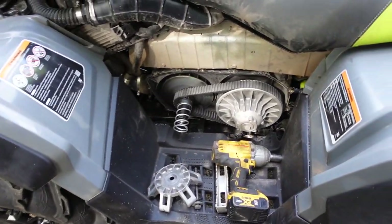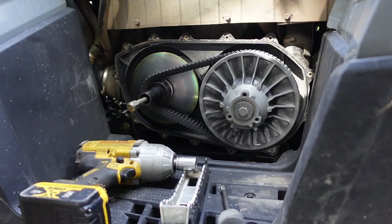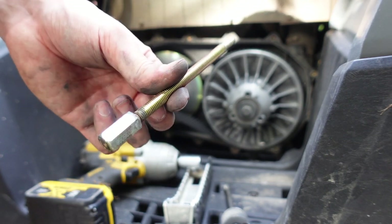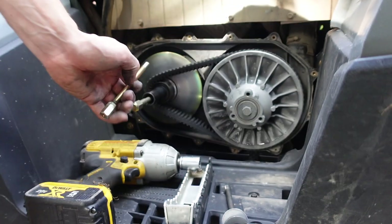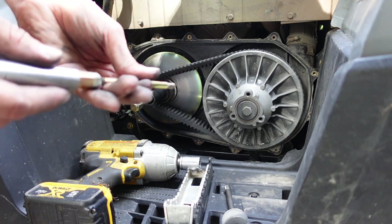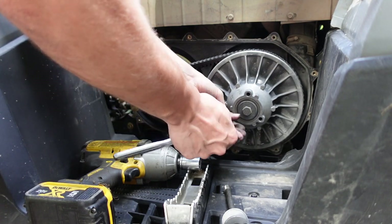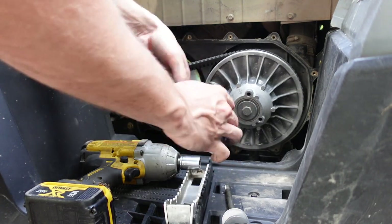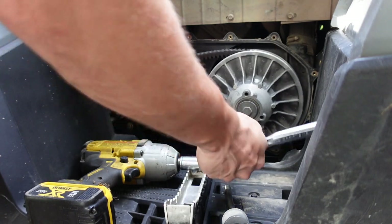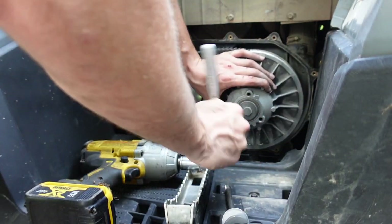You're going to need two different tools to do this: a belt tool for Can-Ams — you should have this already since you need it to change your belt — and a primary puller for the stock clutch. The primary puller just threads right in here until she tightens up. Give it some cranks — as you can see the belt's falling in. One more — bearings coming out. I'm going to expand this thing so I can hose everything out and air it out.